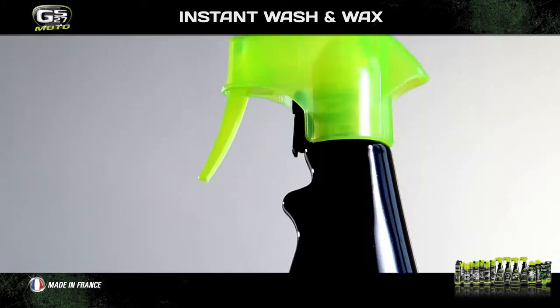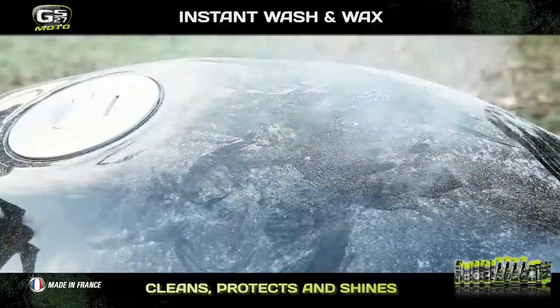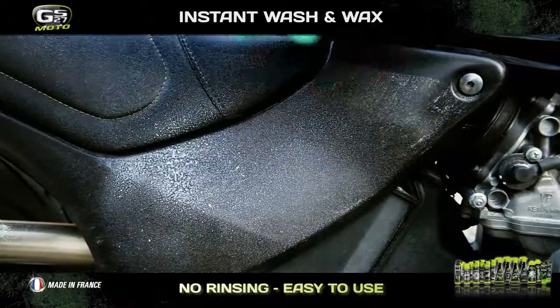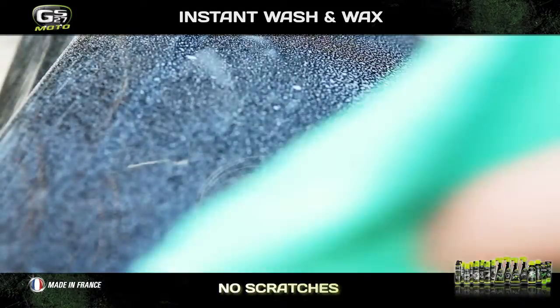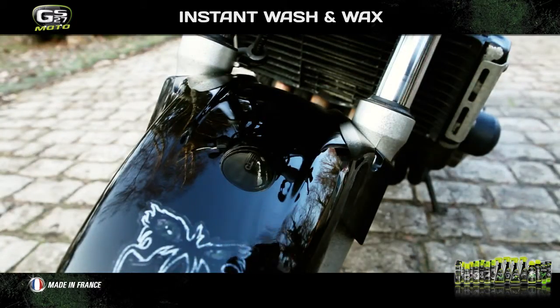First of all, instant wash and wax. This is an essential product which cleans, protects and polishes the whole motorbike in one go without using water. It is very easy to use. It sprays directly onto dirty surfaces and wipes off with a microfiber cloth. It does not scratch, so it can be used on all surfaces — visors, saddles and chromes — guaranteeing very easy, complete maintenance of your motorbike.